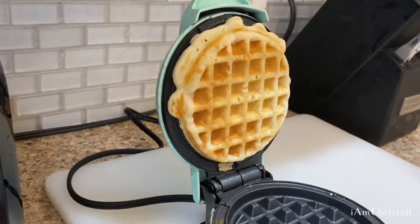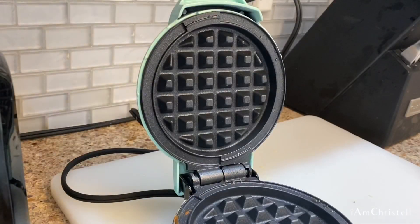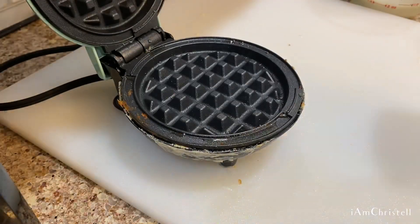This is my third one and it got stuck to the top because I didn't know you had to spray cooking spray each time you make a waffle. But it gets better — trial and error, you know.